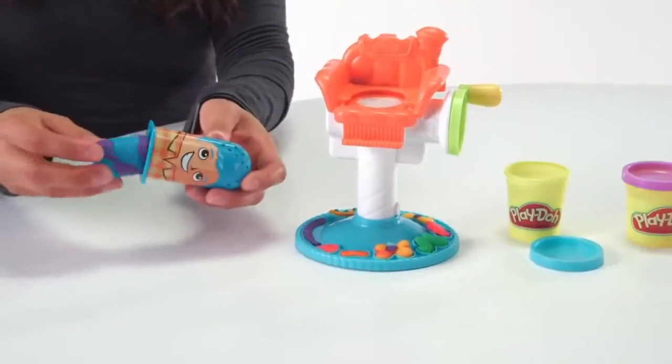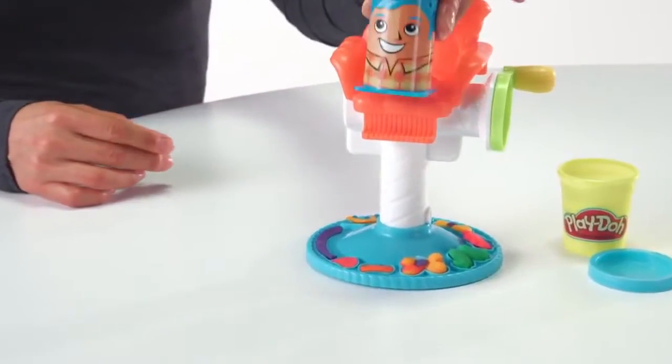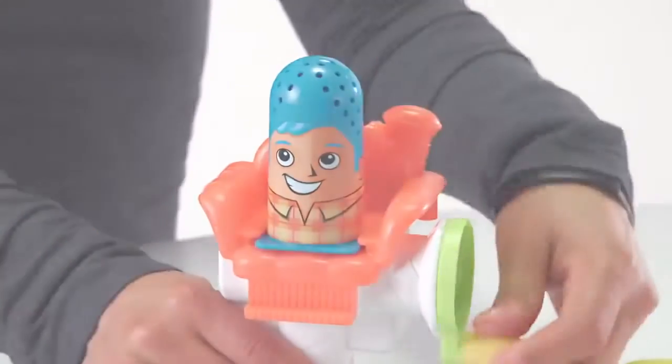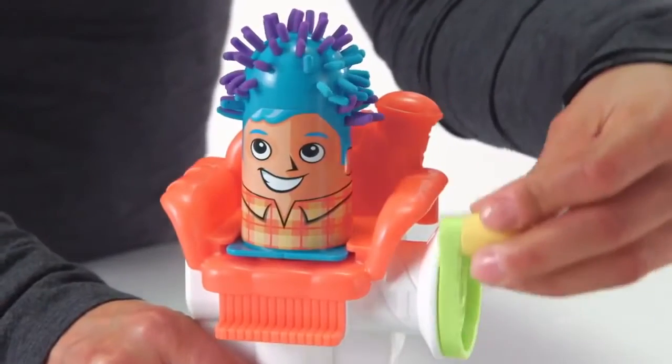Load your Play-Doh brand modeling compound into one of three character thimbles, slide the character into the barber's chair, then turn the crank and watch as it grows funky Play-Doh hair.